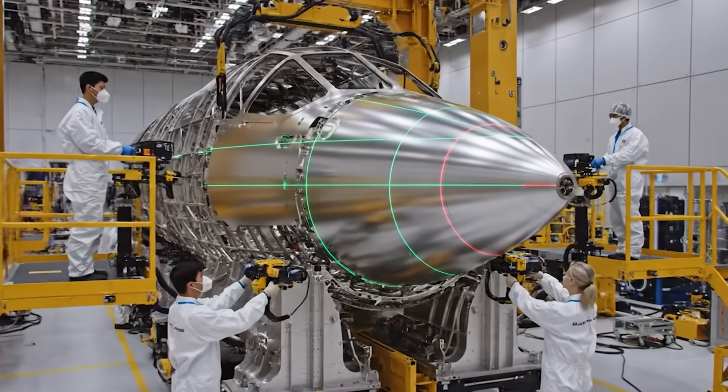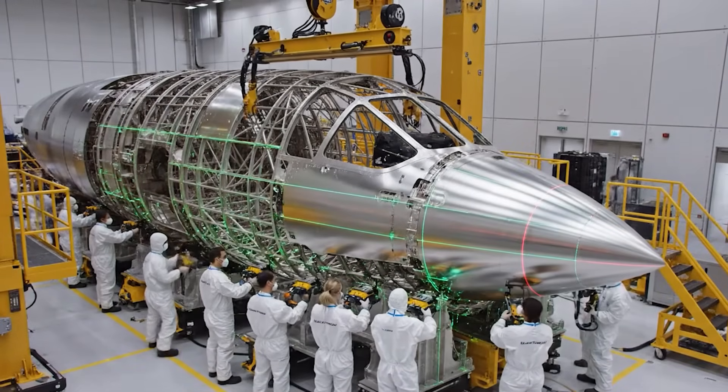Alignment is good. We are within tolerance. Confirmed. The laser is showing green on C2. Proceeding with the riveting sequence.